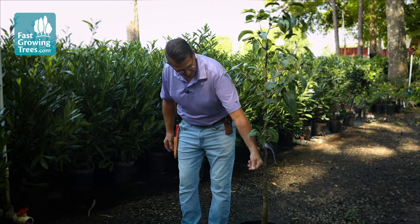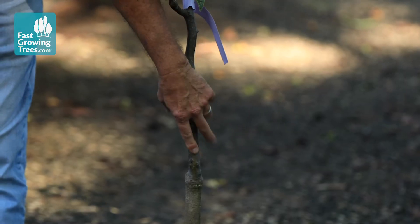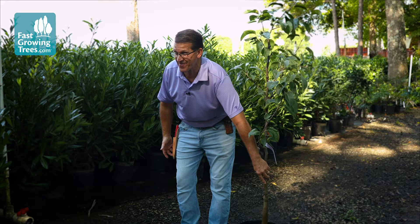Once you start getting some 50-degree days and we start getting into longer days, you'll start noticing that things around your neighborhood or yard will start to green up. You may see some early flowering shrubs, at which point you can simply come out here and with a pocket knife or your fingernail just scratch a little bit on the trunk.